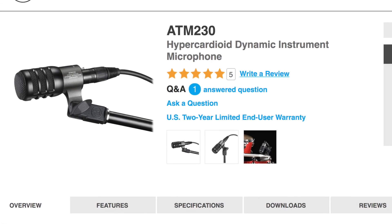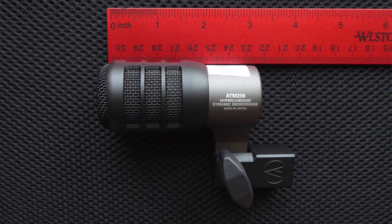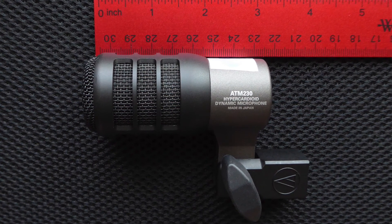It's a hypercardioid dynamic mic that is most commonly used to record drums and instruments that produce lower frequencies. The ATM-230 is literally built to take a hit. It has a small footprint, which makes it easy to place on drum toms, snares, or in other tight spaces. Its hypercardioid pattern isolates the area recorded, capturing sounds directly in front of the mic while rejecting unwanted sounds to the sides and rear of the mic.